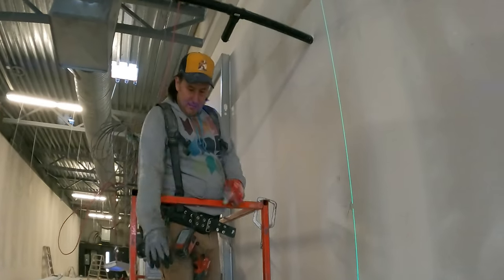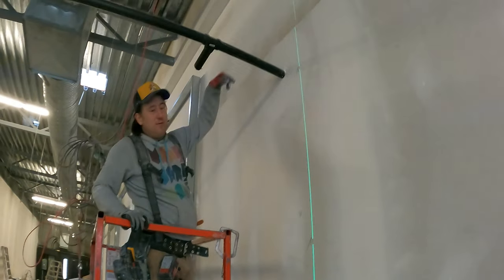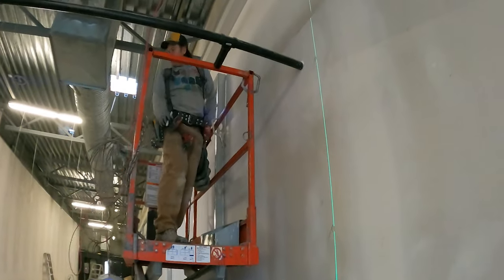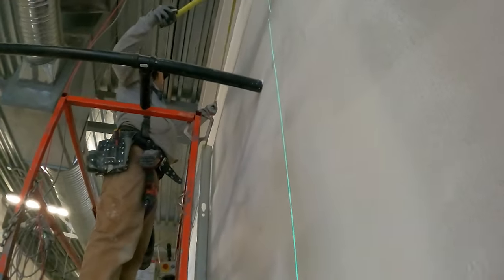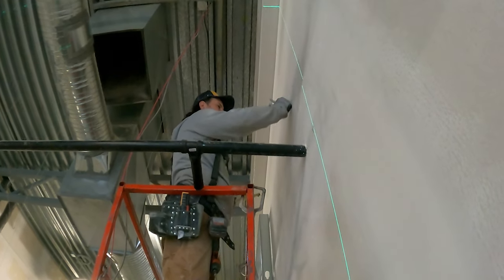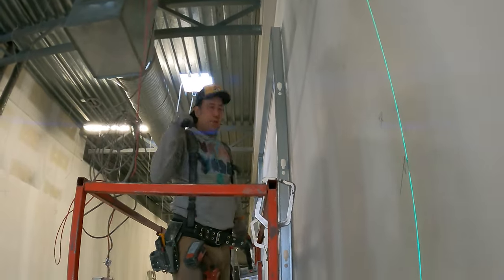I got my end of the wall lasered up. I like making marks when I'm putting my end studs in, but the idea right now is to get the measurement for the end track. Because it's heavy-gauge steel, I'll measure out — 64 and a small half — that's how I get my top track. I'll just measure over, go cut it.